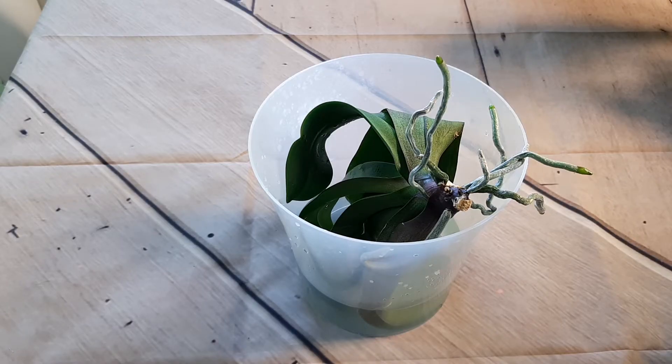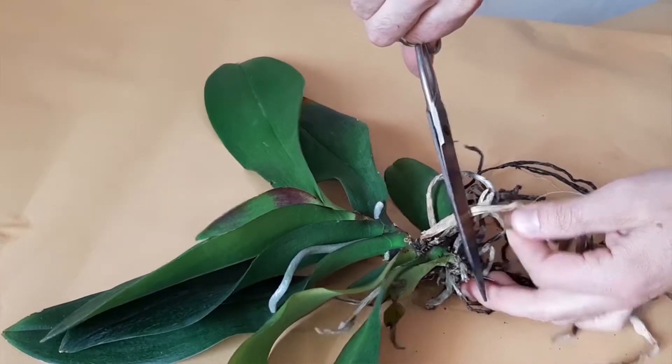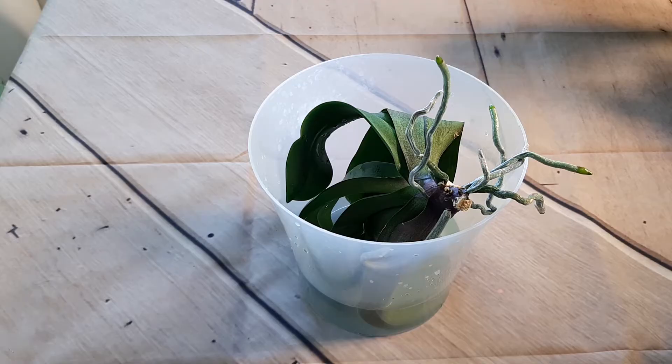Hi there, it's George here and today I'm gonna plant this orchid in the bark. I found it a while back last autumn 2019 and I saved it. I'm so happy that it did grow new roots and they look very healthy. All this time it's been with leaves in water, and now I need to transfer it to bark.